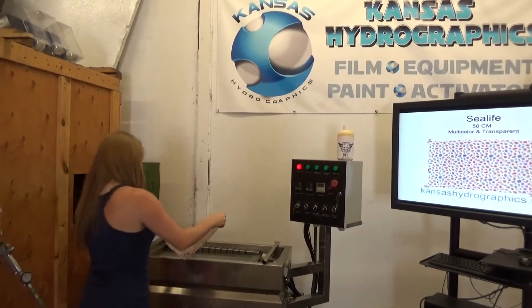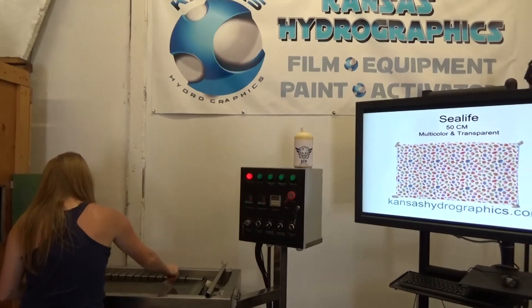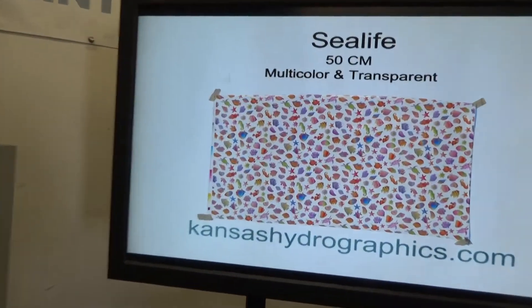Hi guys, it's Katie with Kansas Hydrographics. We're here to show you our Sea Life print.